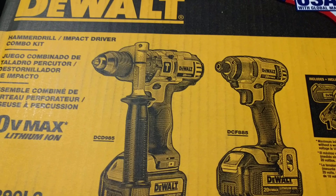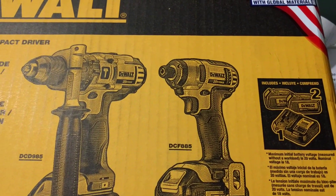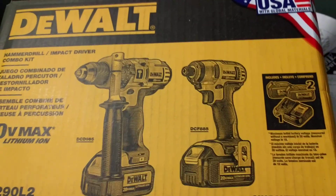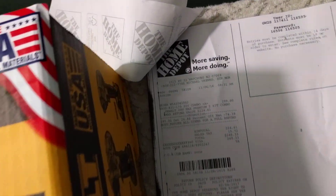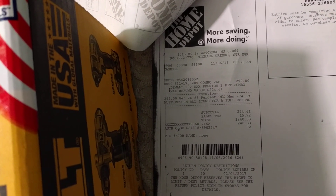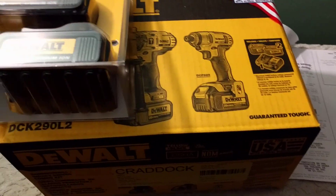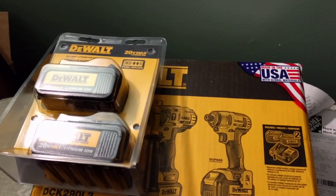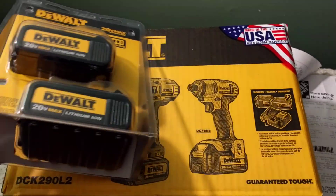My plan is to sell the two tools on eBay. I already priced them — the drill sells for about $75 and the impact driver for about $65. So I'll pretty much be getting four batteries for around $100. You can't beat that — that's all I wanted.